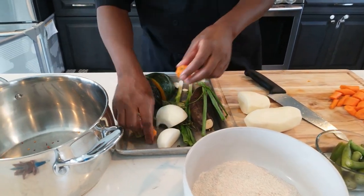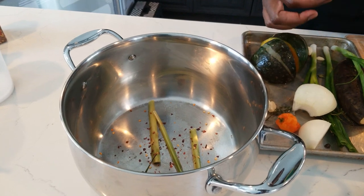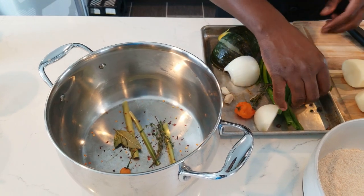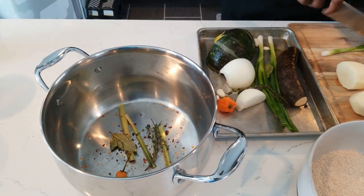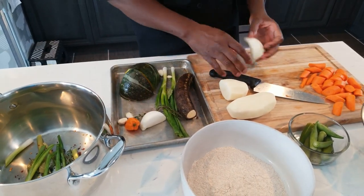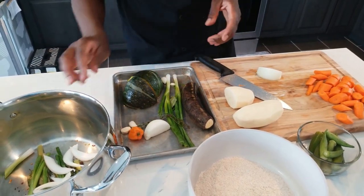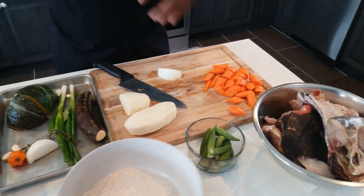Let's get into the veg that's going into the stock right now. We're going to put a small pepper in from the get-go, lemongrass, three bay leaves — two go in now and one at the finish. Then thyme, allspice, scallion, and a piece of onion. Most of this stuff will get strained off, so you want to keep some seasoning for later.